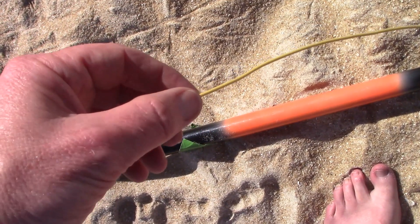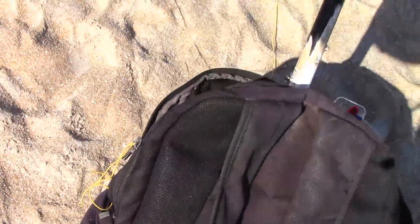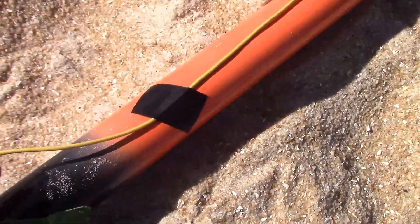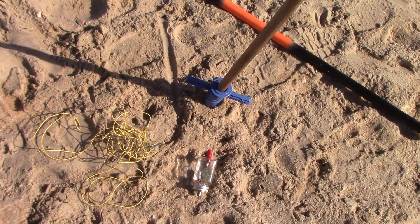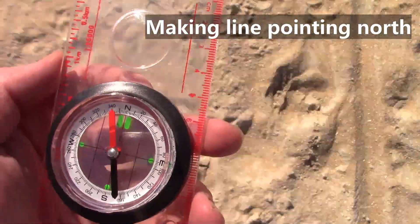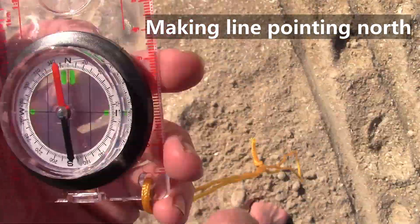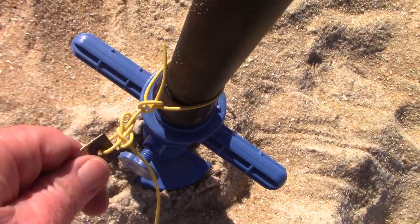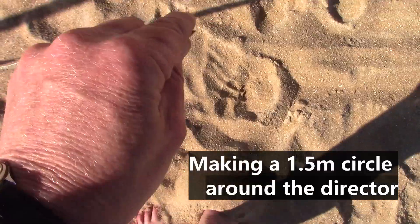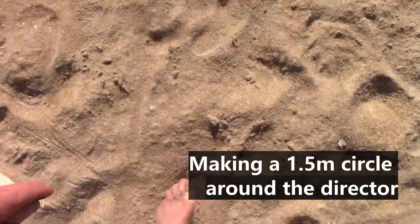I'll have the bottom of the director about a meter or so above the ground. That will be a similar height to the bottom of the driven element when I'm walking along.